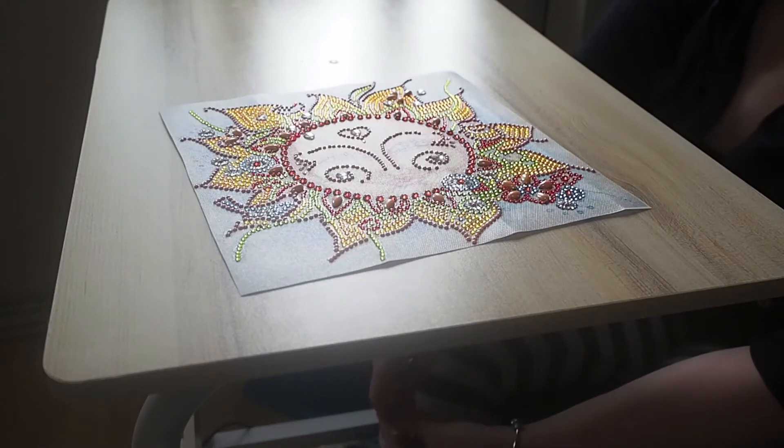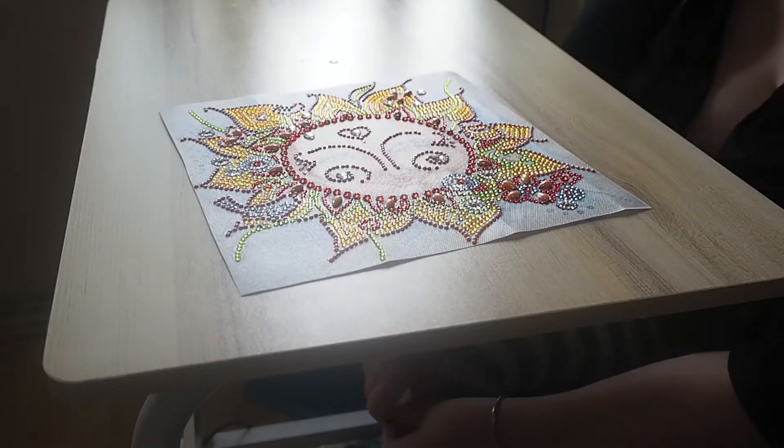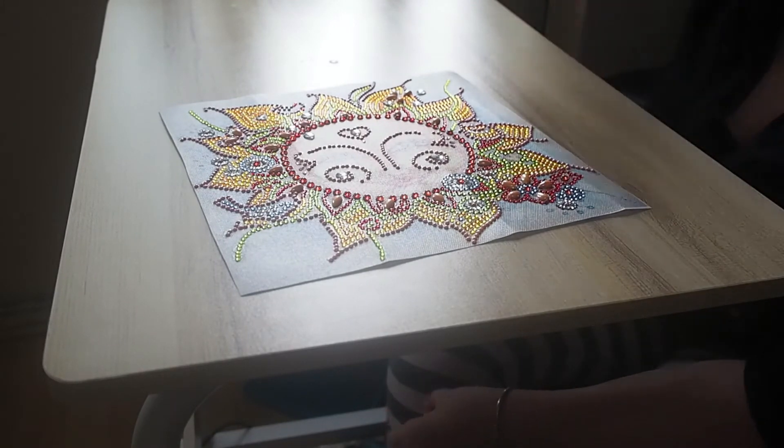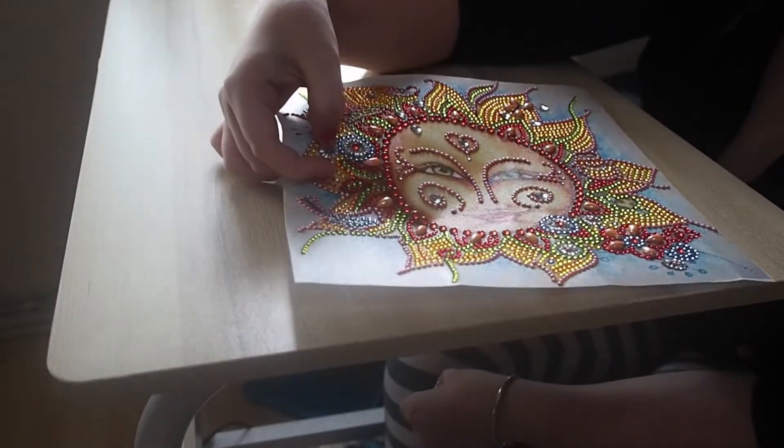We've had a few leftovers on this one, not as many as we would have liked because if one did drop off we'd probably have to replace it. One has dropped off — there's a missing gap right there. It's like the sunflower.